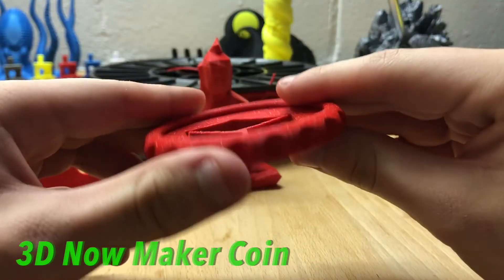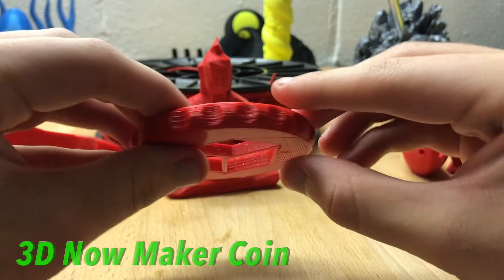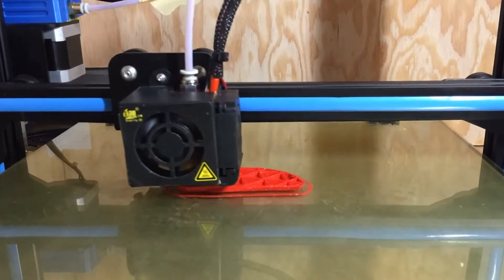For bed temperature, 50 to 60°C works perfectly and it adhered to both glass bed and PEI. There were no jams even with the sparkles in the PLA, and some of the prints that came out were absolutely stunning — the red color and white sparkles look absolutely great.